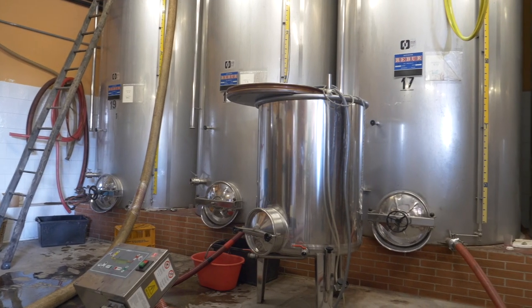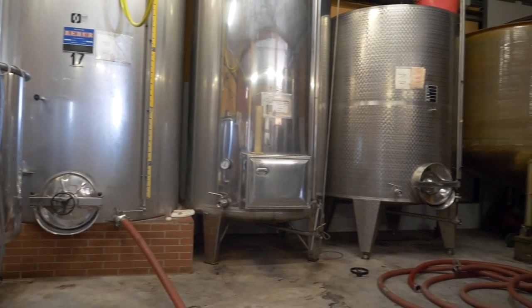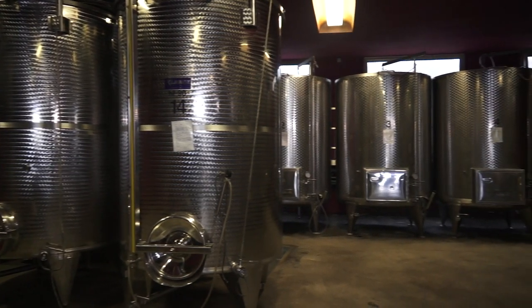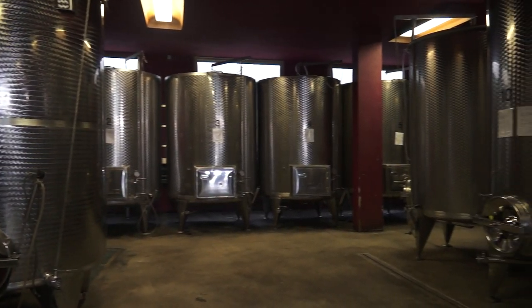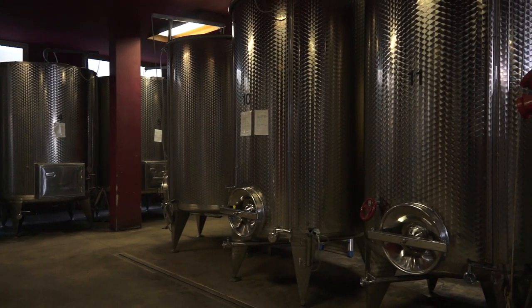In base al tipo di affinamento che vogliamo effettuare su un vino esistono contenitori diversi. Ad esempio, l'affinamento in acciaio viene utilizzato di solito per un periodo breve, perché serve a mantenere le caratteristiche di freschezza, gli odori e i profumi tipici del vino che devono essere preservati.